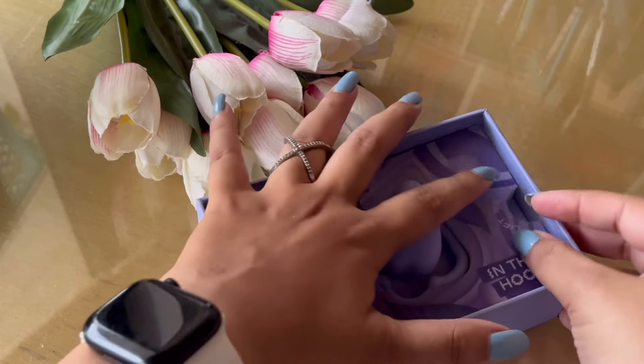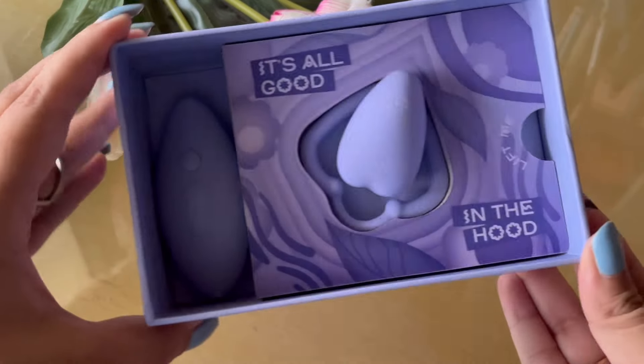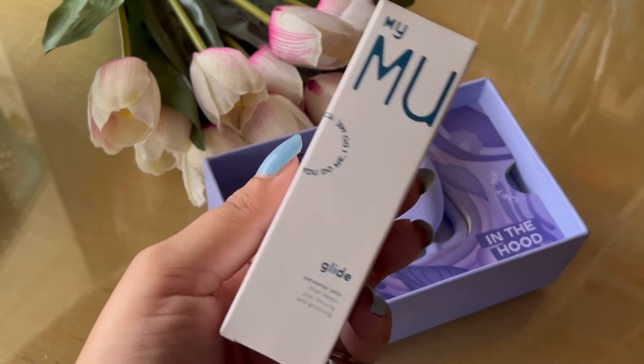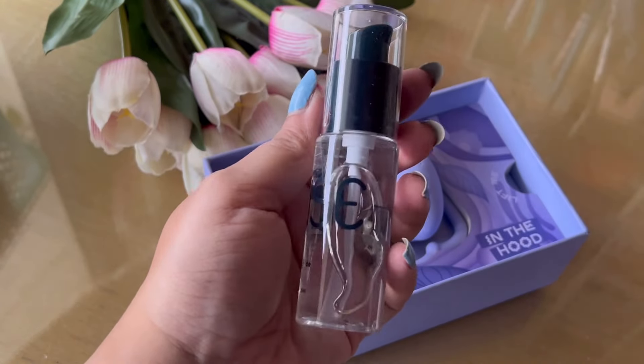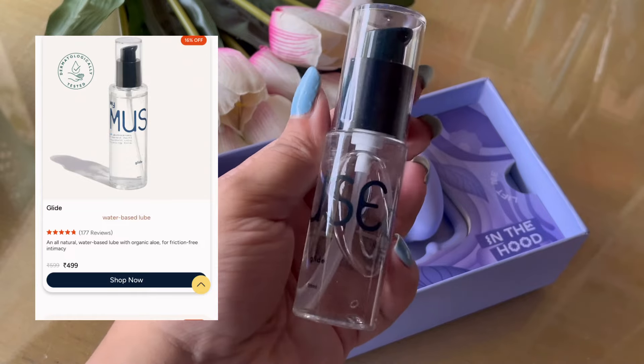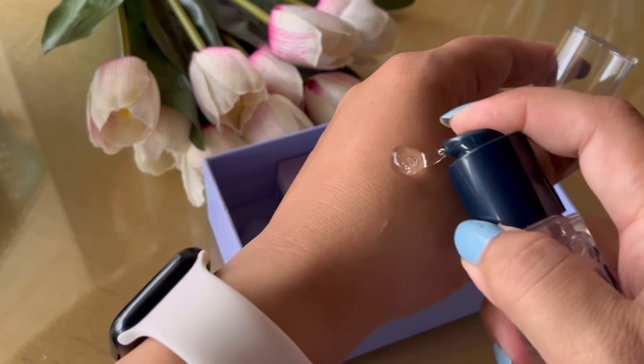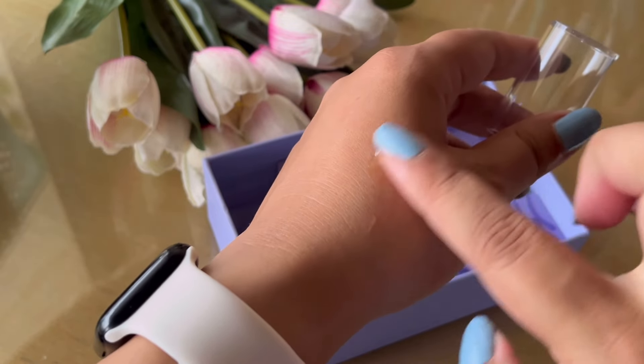With this you get a USB charging cable and a little pouch to safely keep it in, in case you don't want to keep it in the box later on. It's also advisable to get the Glide, which is basically a water-based lubricant. It's very gentle, it's not going to cause you any irritation, and of course it's fragrance free.